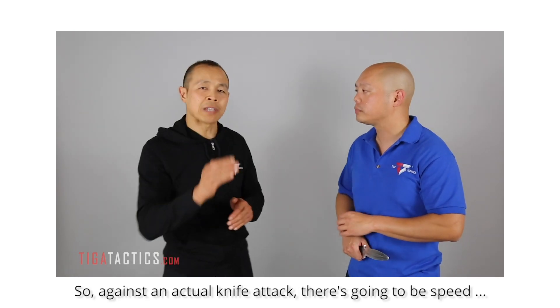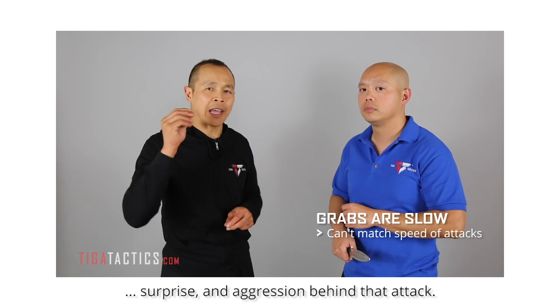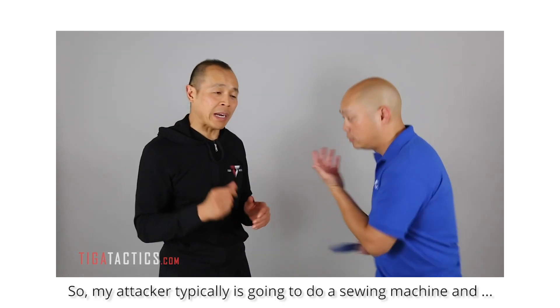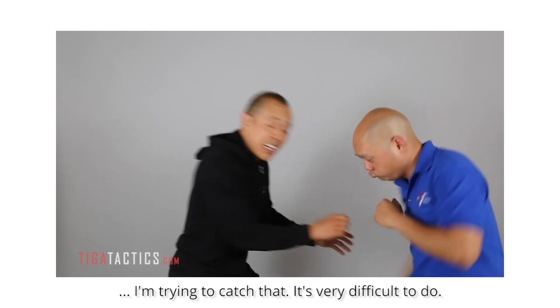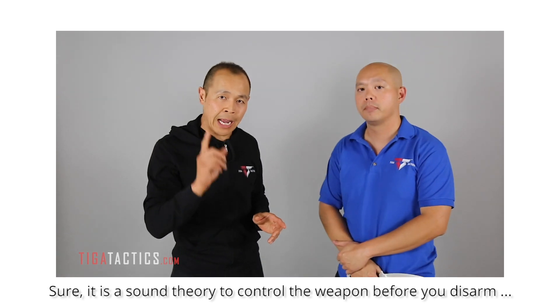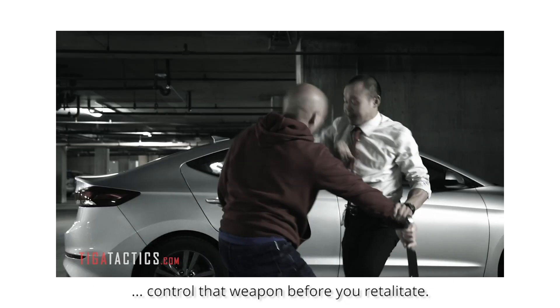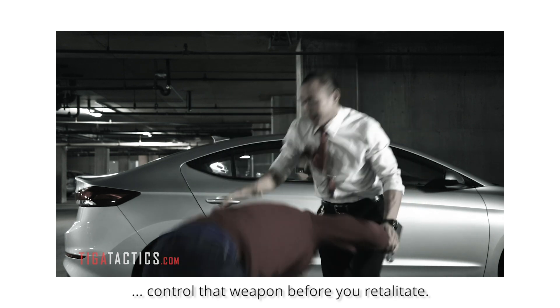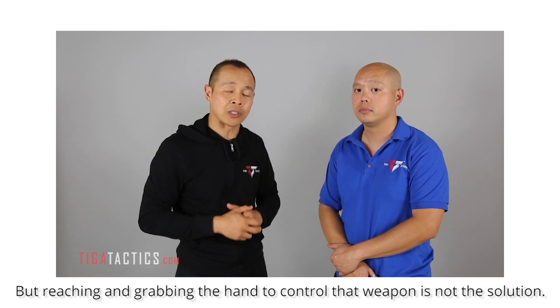Against an actual knife attack, there's going to be speed, surprise, and aggression behind that attack. My attacker is typically going to do a sewing machine motion, and trying to catch that is very difficult. Sure, it is a sound theory to control the weapon before you disarm or retaliate — but reaching out and grabbing the hand to control that weapon is not the solution.